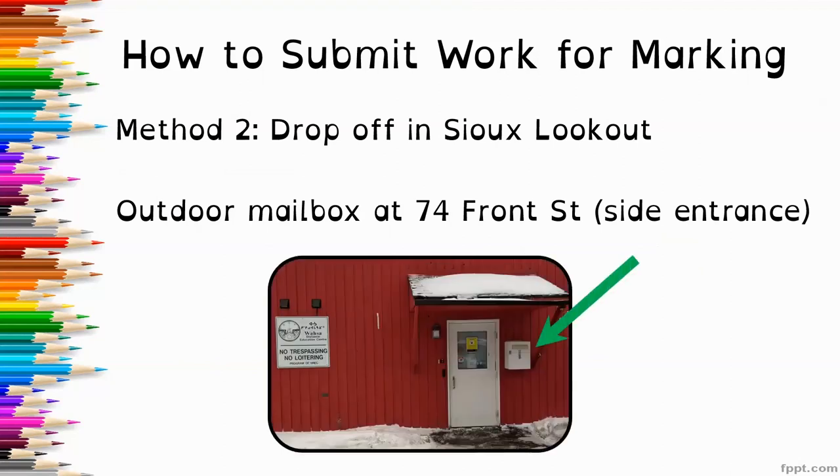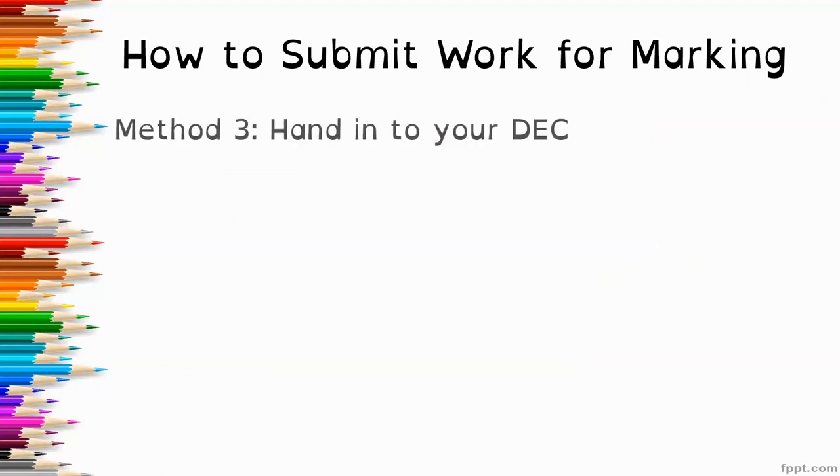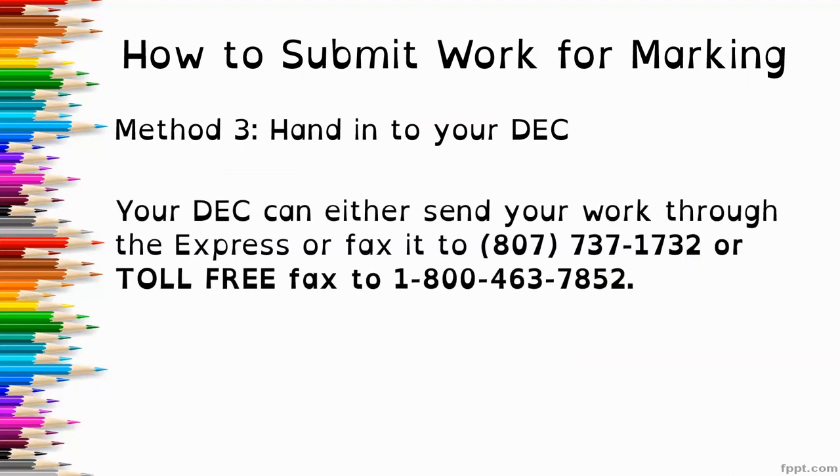The second method is to drop your work off in Sioux Lookout. We have an outdoor mailbox at 74 Front Street. We are the bright red building next to the post office, and we have a small white mailbox next to our side entrance. The third method is to hand in your work to your DEC. Your DEC can either send your work through the Express or fax it to 807-737-1732 or toll-free fax to 1-800-463-7852.